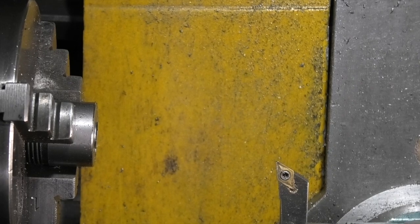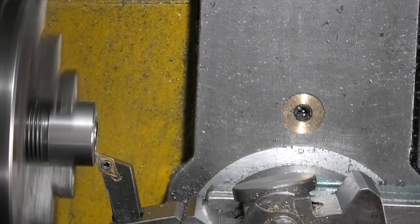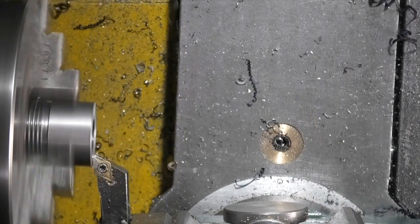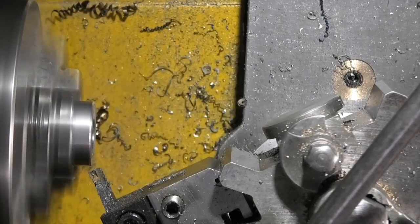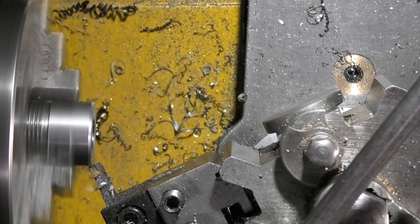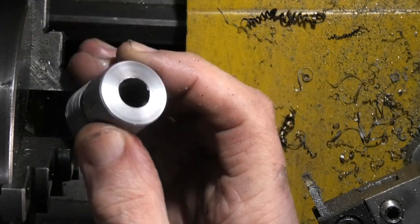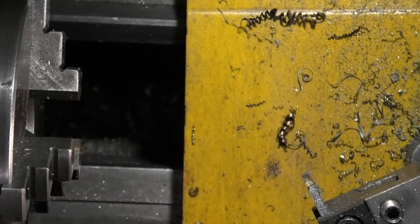We'll turn it round and put the part back in the chuck. Just face this off.